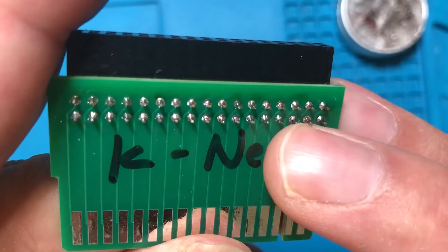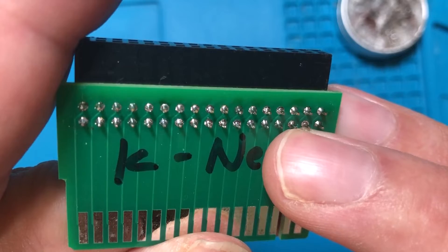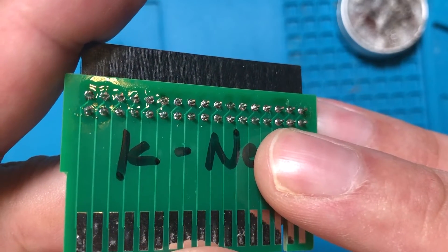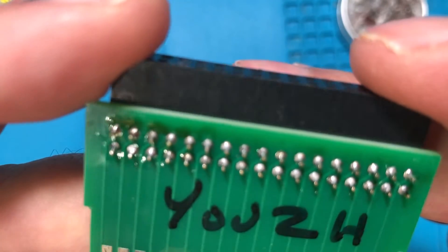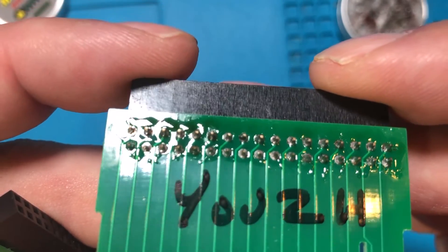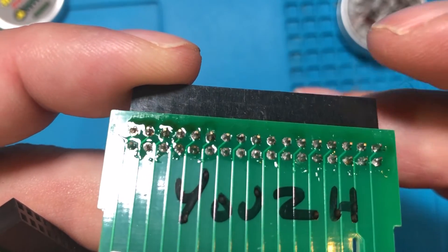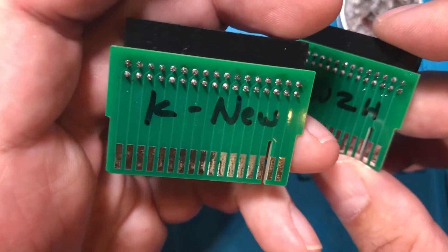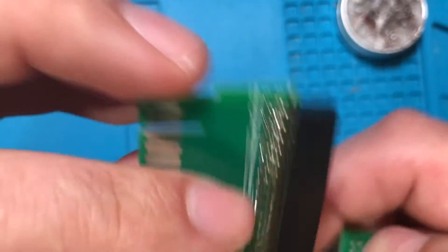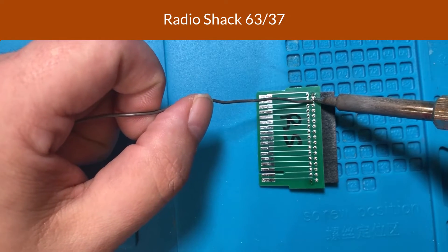The smell is absolutely rancid — I had to turn on the fume extractor to finish this one. Looking at both up close, I'd say one's a little bit neater. This one doesn't actually look all that different, but while I was soldering I could see the flux flowing out a lot more on this one, while I saw the solder flowing down a lot more on the Kester — so it looks like the Kester may have penetrated a little bit more.